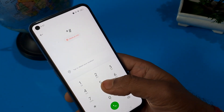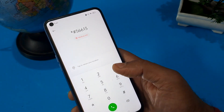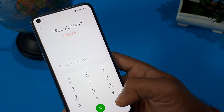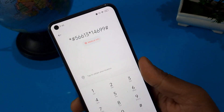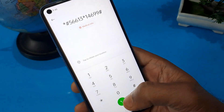This code always changes in all videos, so please keep that in mind. The code is: star hash 5 double-6 1 3 star 1 4 6 double-9 hash. You have to press the call button a minimum of three times.